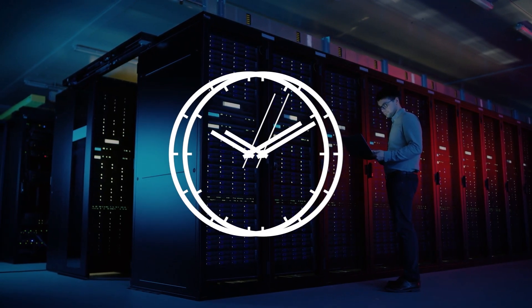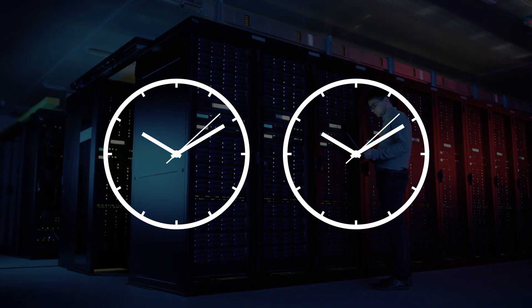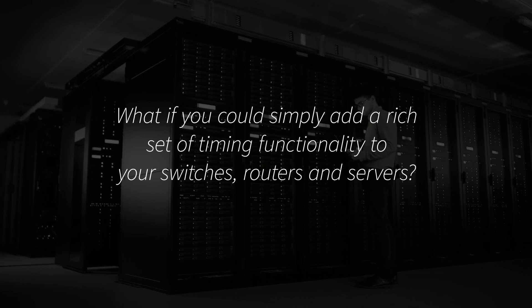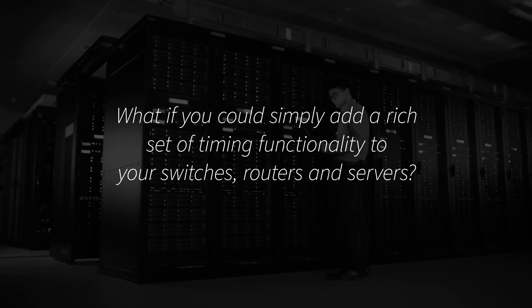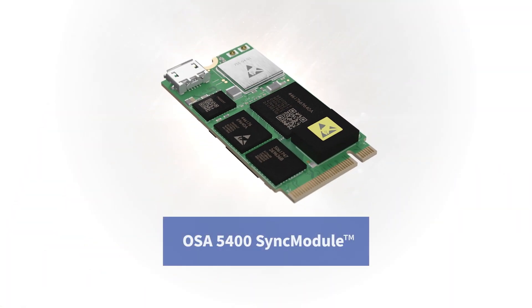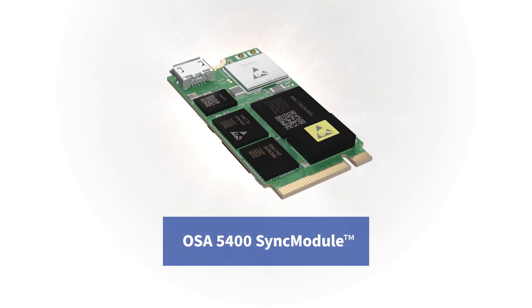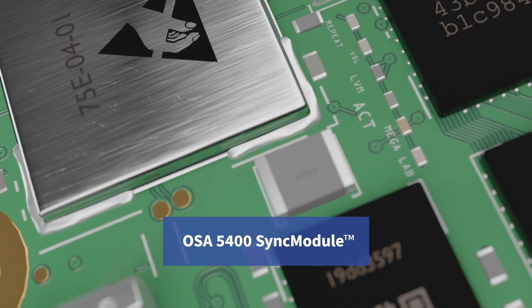Imagine if there was a way to easily embed highly accurate and assured synchronization into your network devices. What if you could simply add a rich set of timing functionality to your switches, routers and servers? Well, now you can. Our OSA 5400 Sync module is an easy, cost-effective and miniature way to pour all our synchronization know-how into your solution.